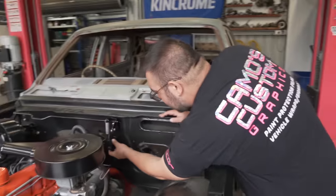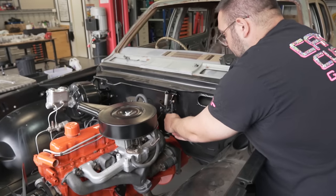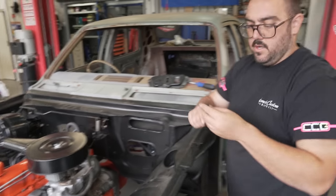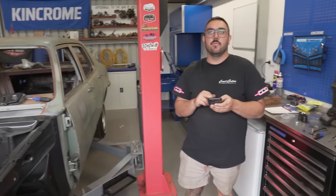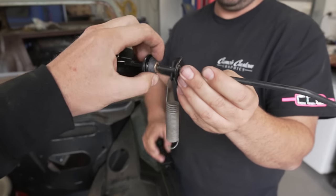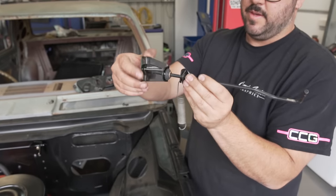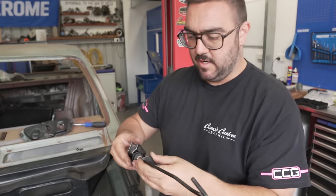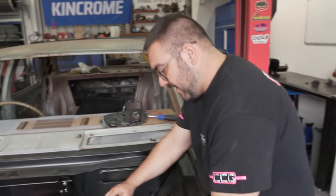Now we've just got to bolt this to there — I'm excited to see this work. There's a nylon bush in that, and I'll check the photo. Thanks to everyone that sent us photos; if anyone needs a library of HG accelerator system photos, we've got about a hundred of them. We figured out there's a brass bush that sits around the shaft here, and then a rubber bush to isolate it. Looks good — now we can bolt it in and finish off the linkage.